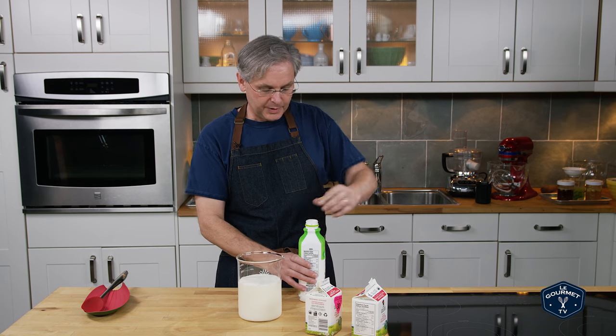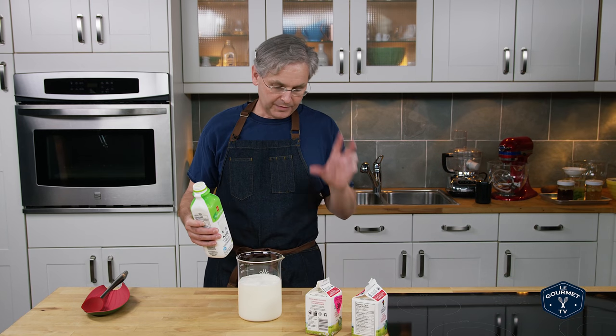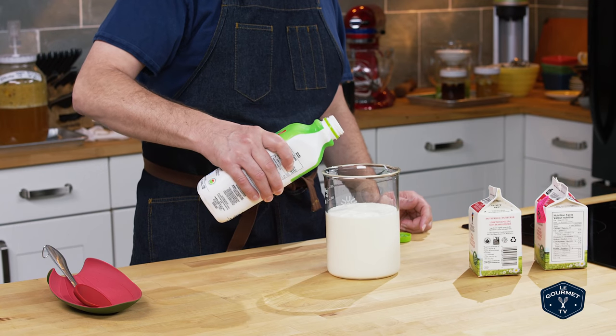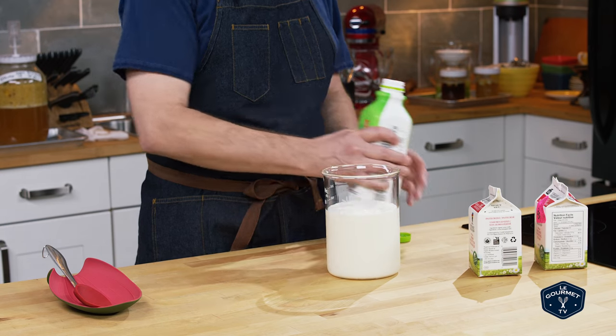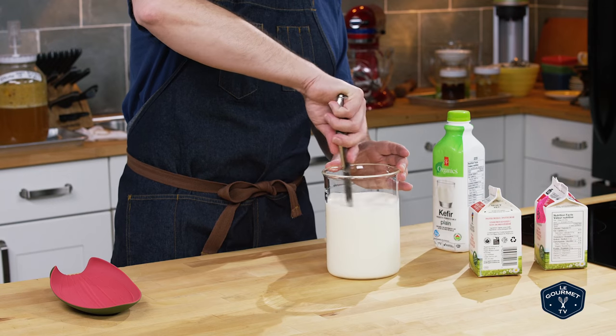This is unpasteurized kefir — it has all kinds of great bacteria in it. For a liter of cream I want to add about 50 milliliters of this just as a starter culture. Maybe that's a little bit more, but it just has to be close — it doesn't have to be exact. Give it a stir and mix it all together.